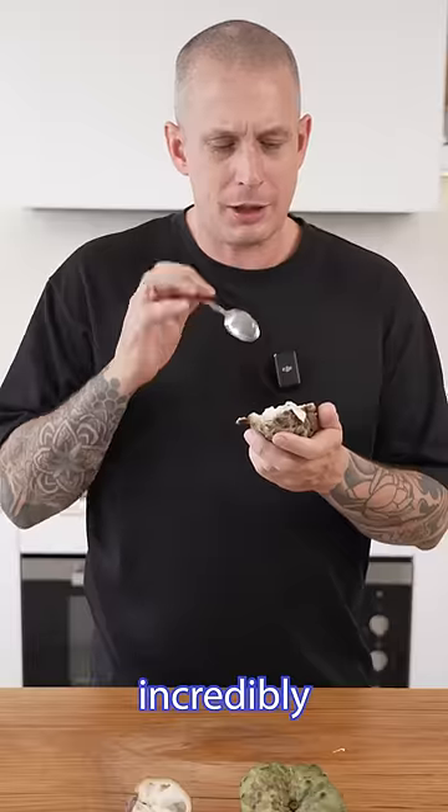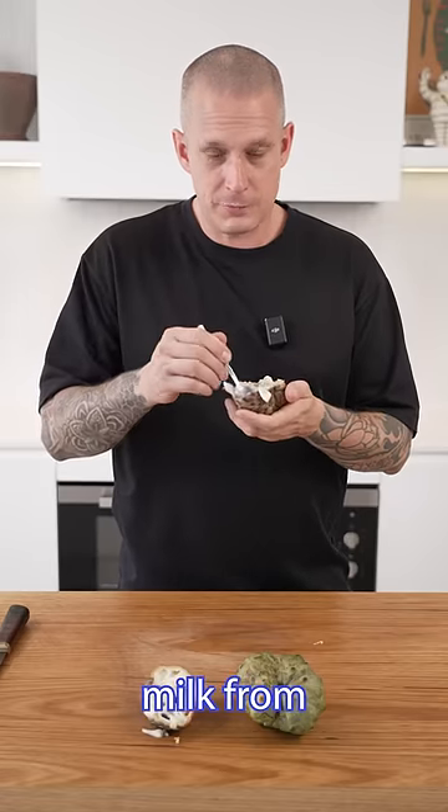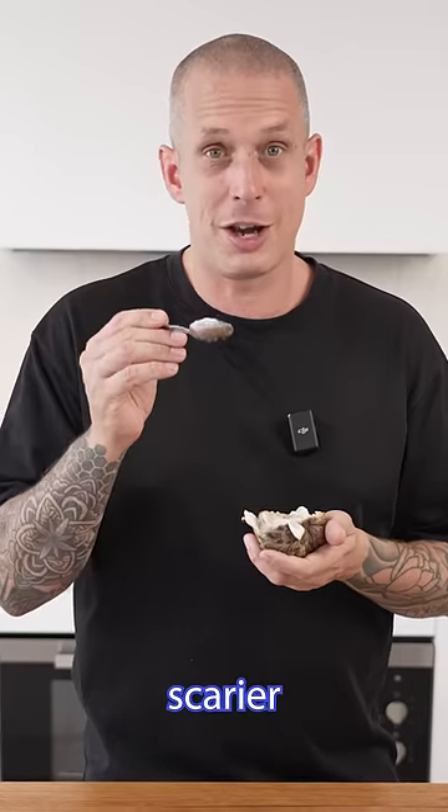It's super creamy, incredibly sweet and absolutely delicious. It reminds me of sweetened condensed milk from the can. If you see custard apples at the shops next time you're there, then grab one because they look much scarier than they taste.